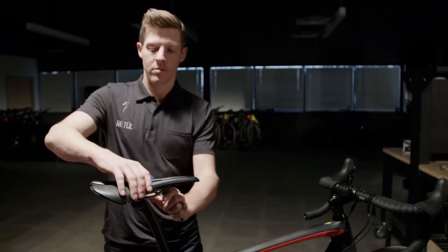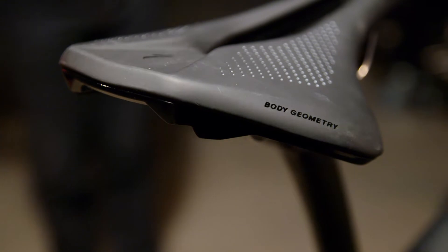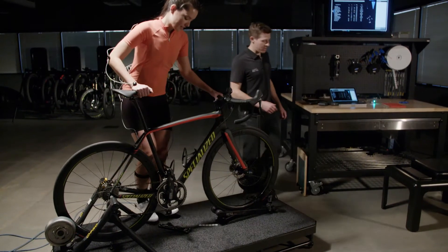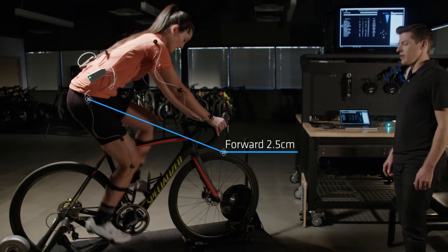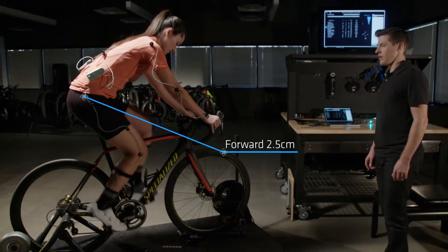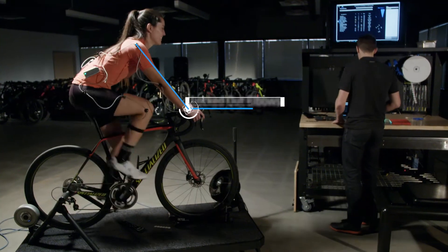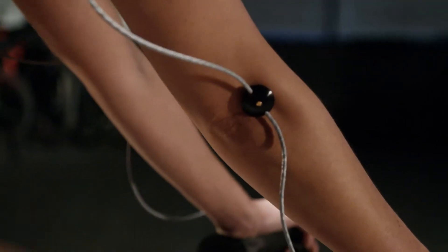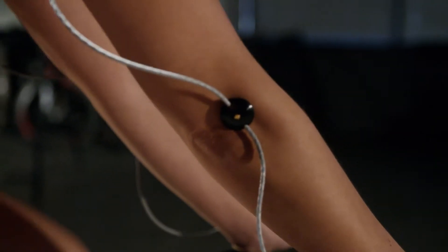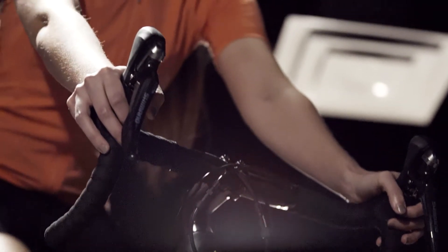So we got her off the bike and changed the saddle to the right width. When we put Sarah on the right saddle, it actually moved her forward by upwards of two and a half centimeters — a huge change. With that change, Sarah felt short in the front end. She was really locked up in the upper body, meaning that her elbows were locked out and her shoulders were shrugged. This can lead to a lot of discomfort for a rider like Sarah who's riding in excess of 10 to 15 hours per week.